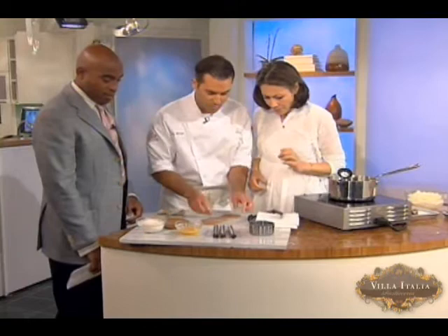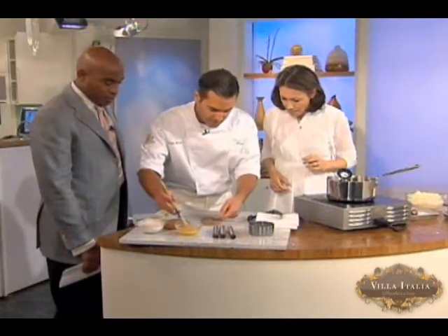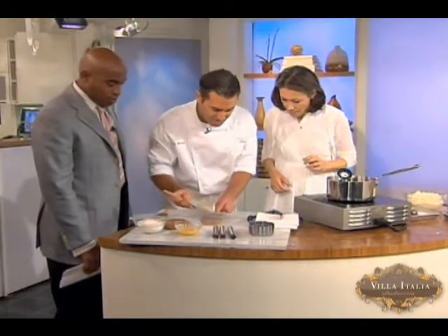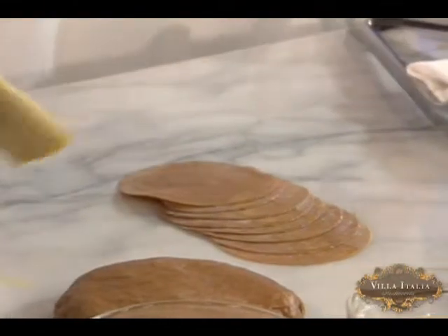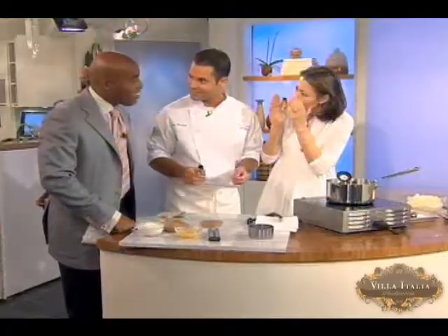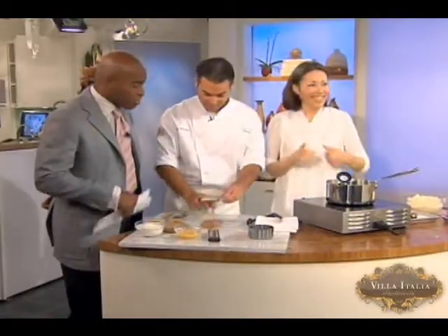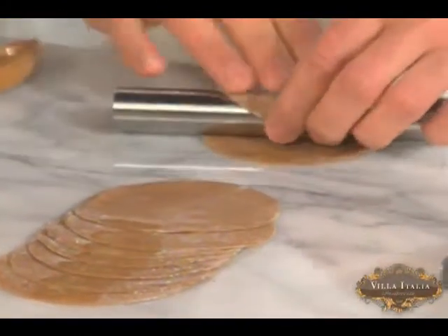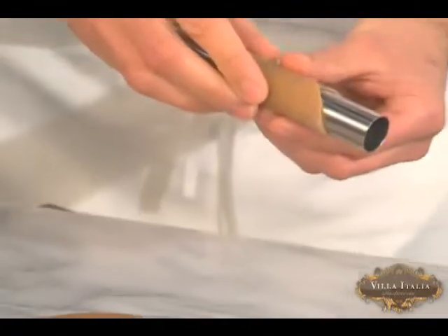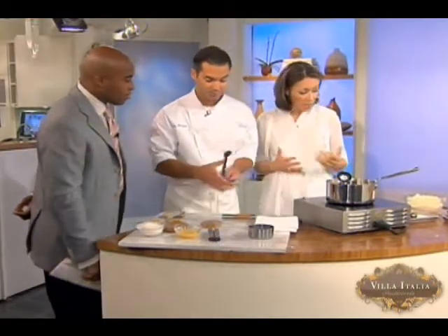We rolled it out and cut it with our cookie cutter. Now we're going to take this brush — we have a little bit of egg here. See how we've staggered them like this? We just want the tops to be painted, and this egg is the glue that holds it to the cannoli form. You're the egg wash — the glue that keeps this hour of the program together! The egg makes them stick together. We're just going to lift that up, roll it, and give it a little press so it stays together.